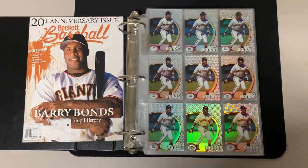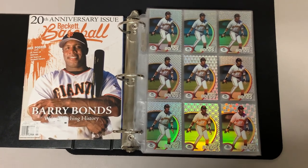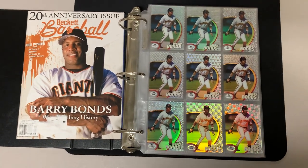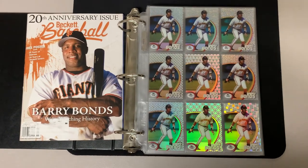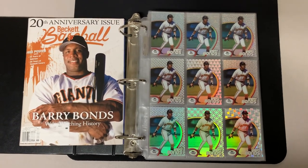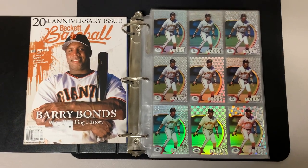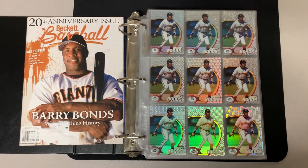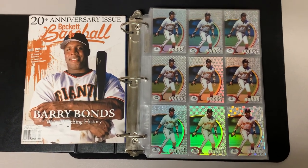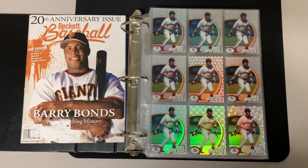What's up YouTube, Topps85401 here, and I'm going to show off the entire base tech run for Barry Bonds from 1998 through 2000. In '98 they made 90 different patterns, in '99 they made 30 patterns with two photo variations for a total of 60 cards, and in 2000 they made 20 patterns with four different photo variations for a total of 20 cards.